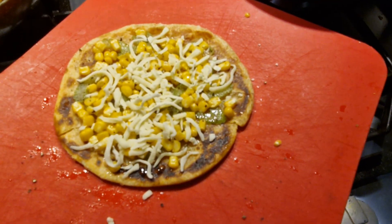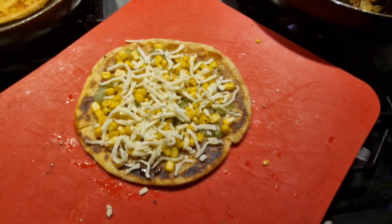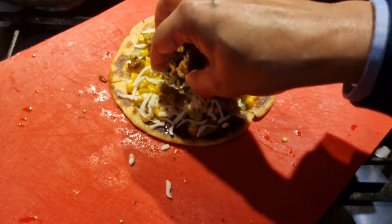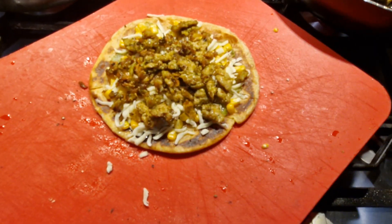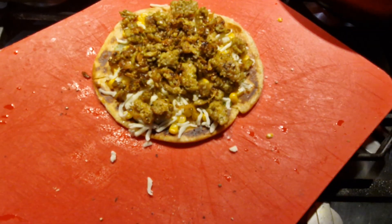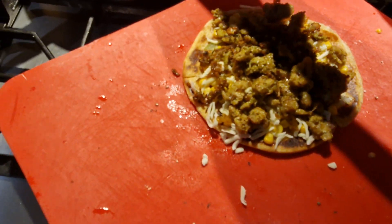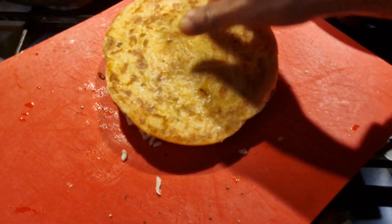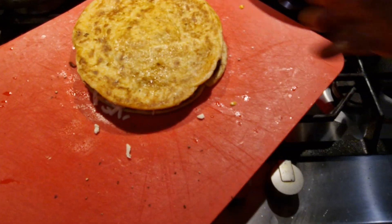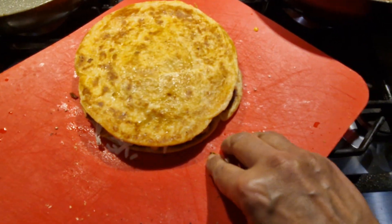You can probably hear my chirping bird alarm in the background. Then put this chicken keema on top of this. You have to press it really hard and use a pizza cutter. This is hot — it will melt everything up.